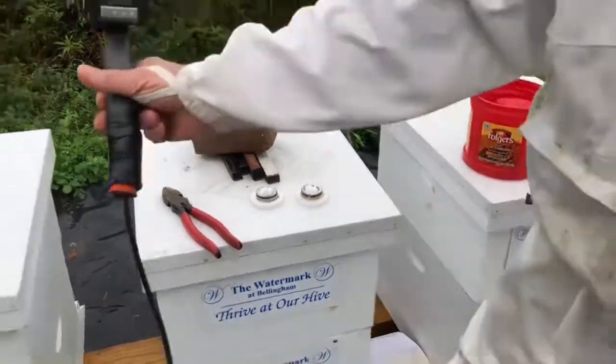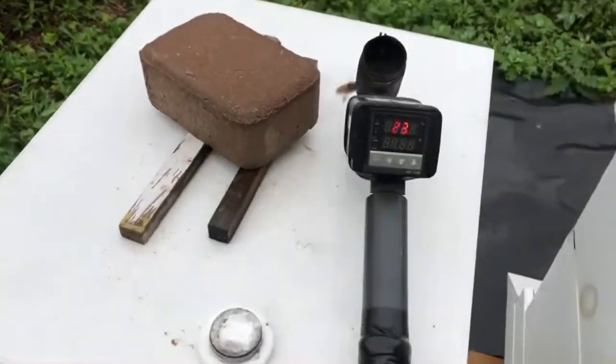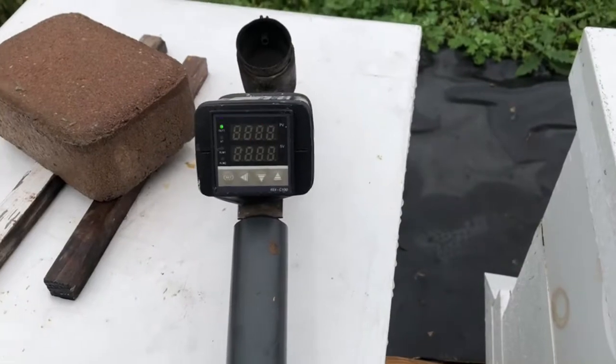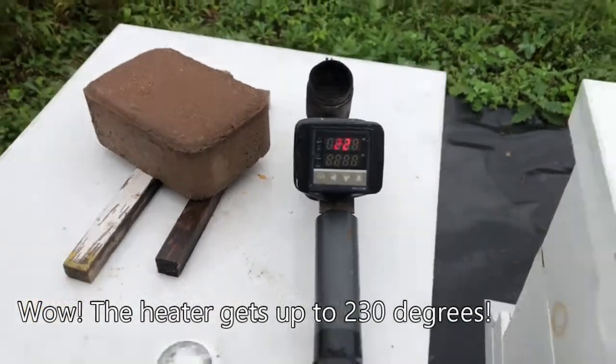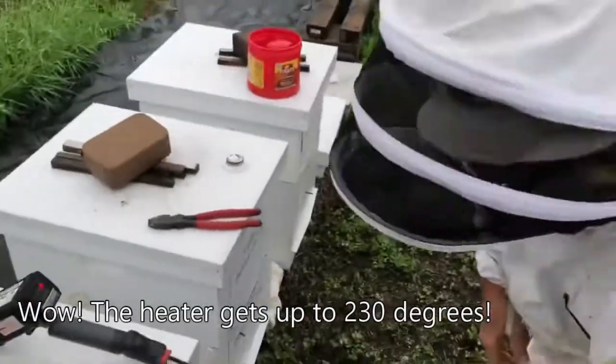The next segment shows the oxalic heater where you'll see the temperature. It's got to get up to 230 degrees — that's what it takes heat-wise to vaporize the oxalic.